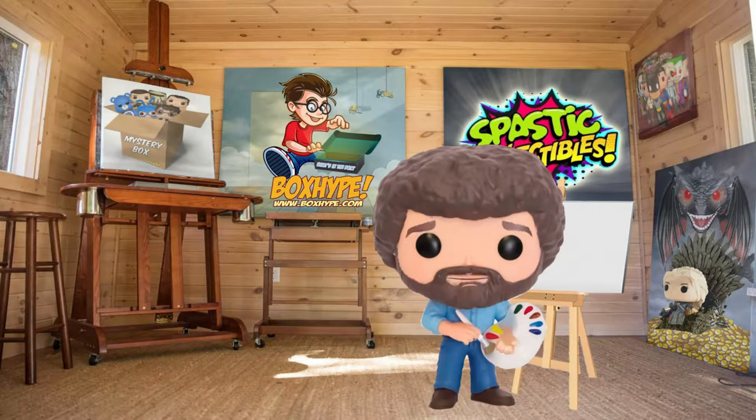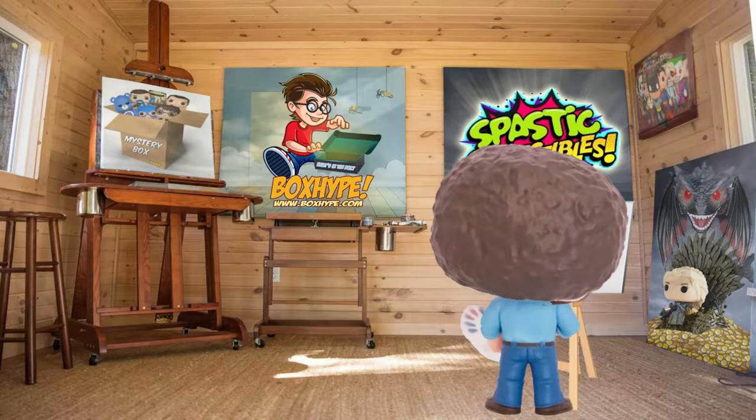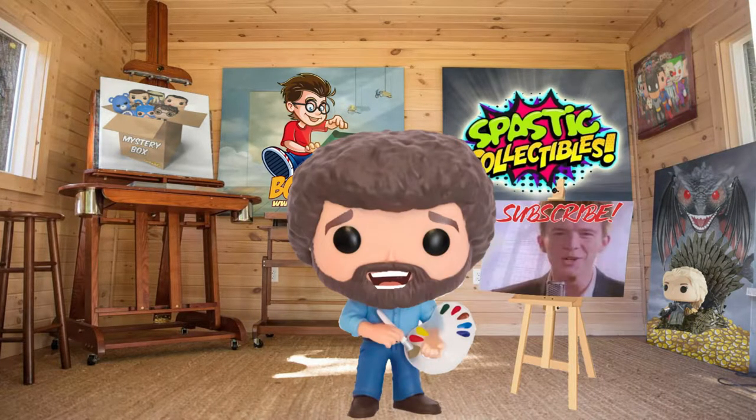Hello, I'm Bob Ross, and I'd like to welcome you. So I tell you what, let's get started. Let's start with a little two-inch brush and a touch of the Alizarin Crimson. Pull a little paint out, tap the bristles firmly to assure a nice, even distribution of paint all the way through the bristles. And shoot with that, I think we're about to have a finished painting. It's that easy.